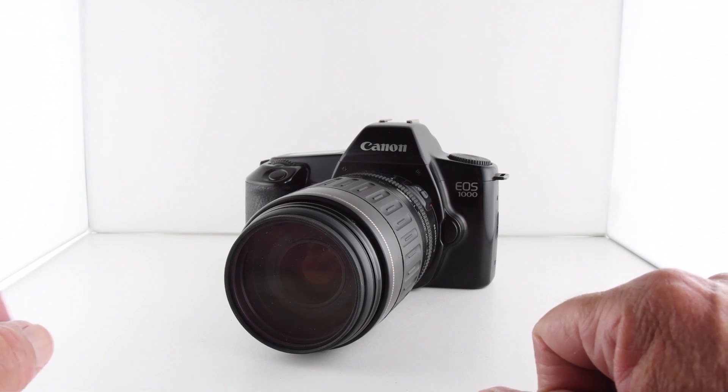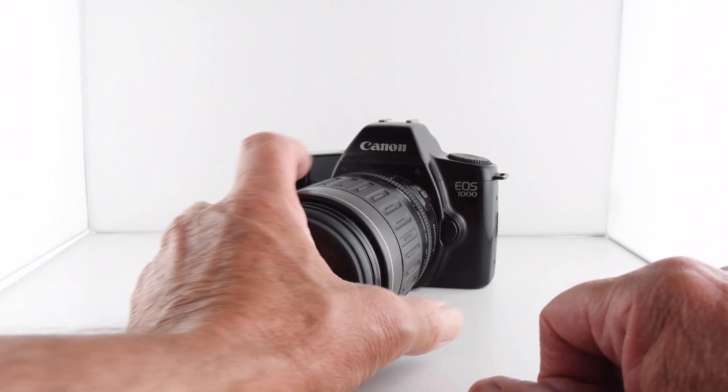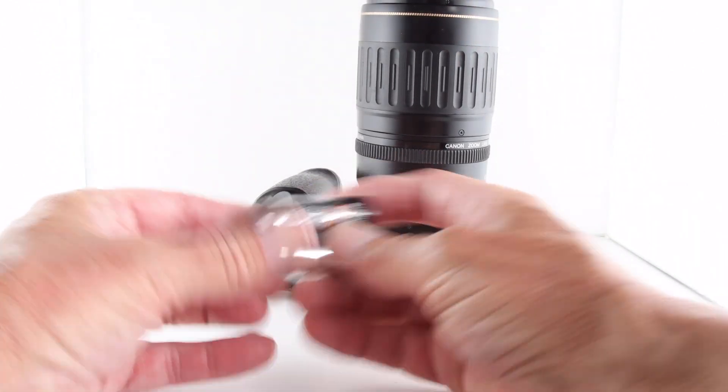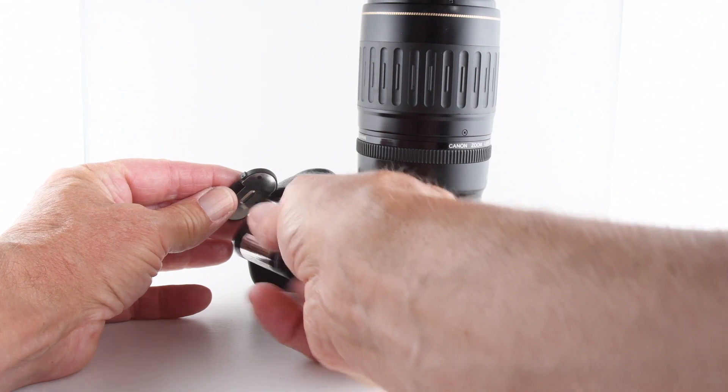Quite a number of functions are crammed into it. It does require batteries to operate — the battery is a 2Cr5 and can only go in one way.